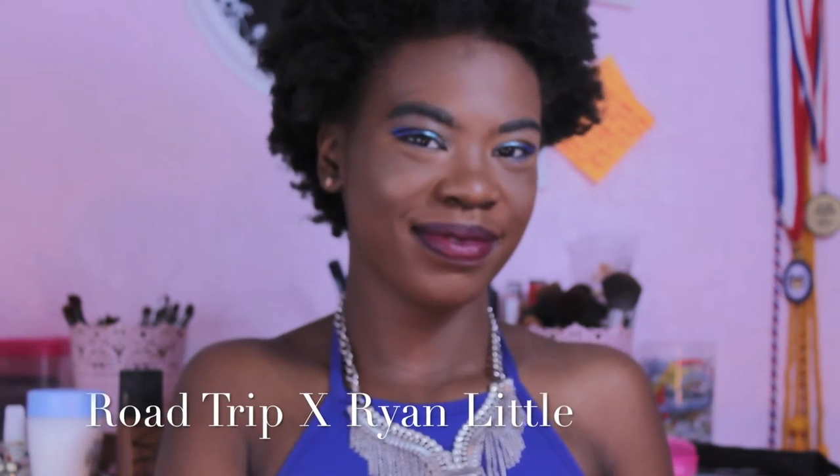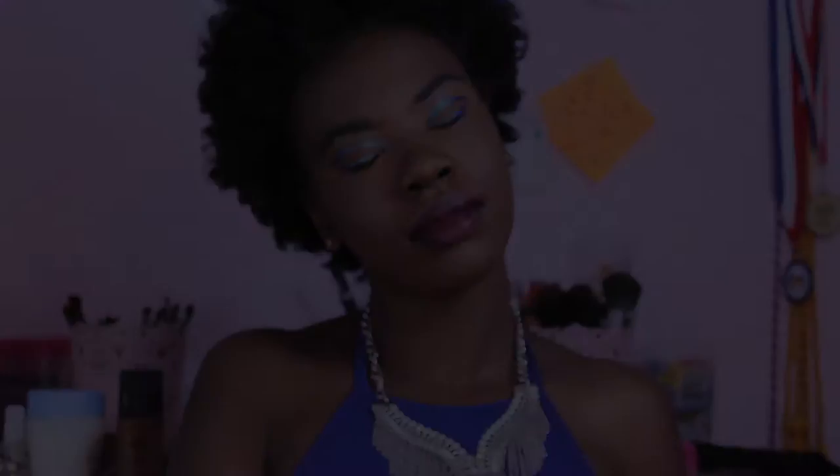Hello everyone, I have a makeup tutorial for you — it's my favorite thing to film. It's a blue and teal look, so let's get started. First, we're going to moisturize your face. You always want to do that before you do any kind of makeup at all.